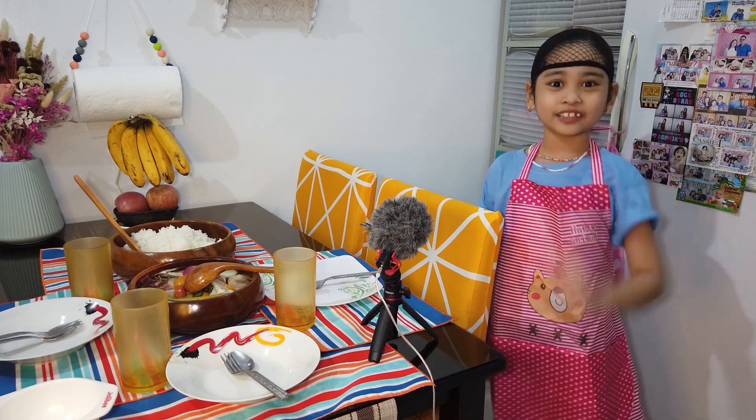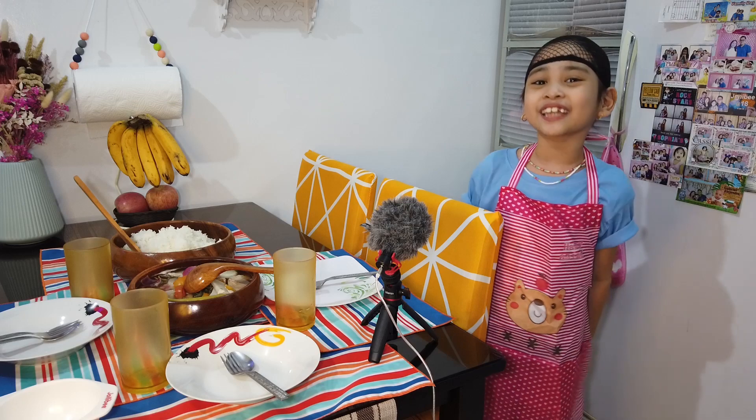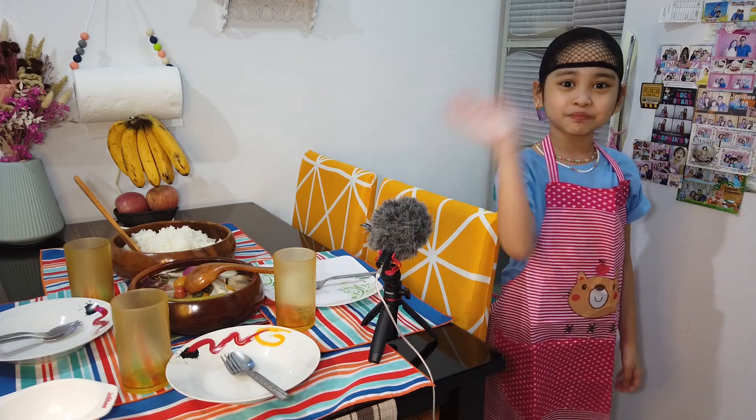Till my next vlog, it's me, your tit Tony, saying: Be responsible, be patient, and be loving and caring. Bye!